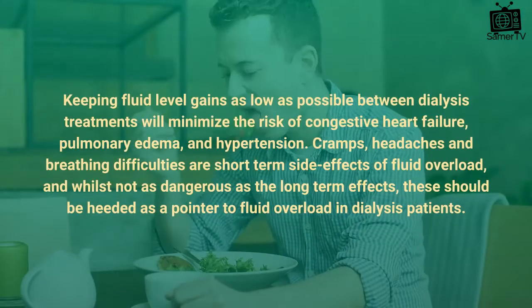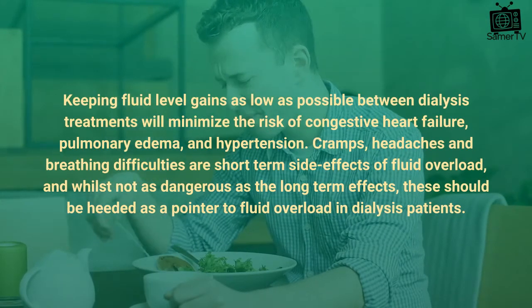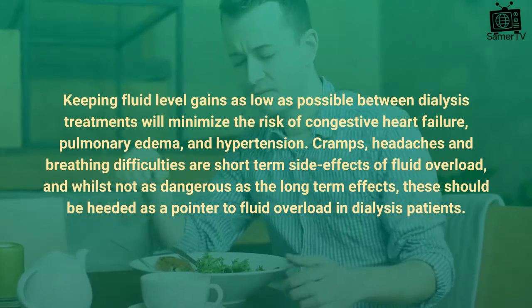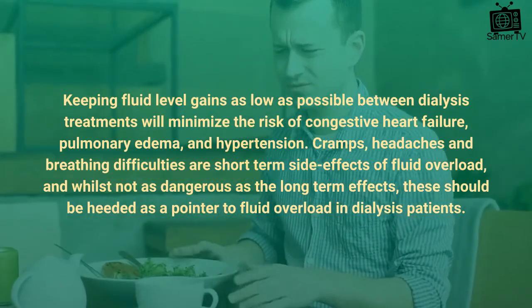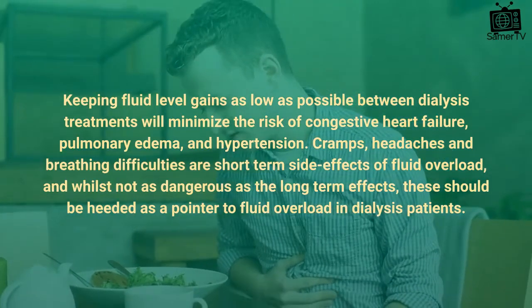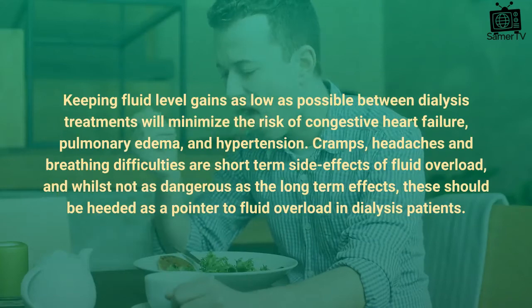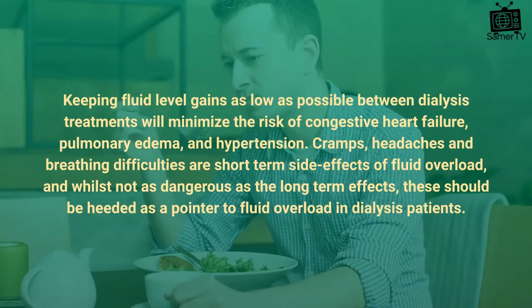Keeping fluid level gains as low as possible between dialysis treatments will minimize the risk of congestive heart failure, pulmonary edema, and hypertension. Cramps, headaches, and breathing difficulties are short-term side effects of fluid overload, and whilst not as dangerous as the long-term effects, these should be heeded as a pointer to fluid overload in dialysis patients.